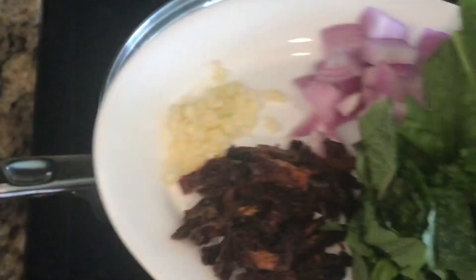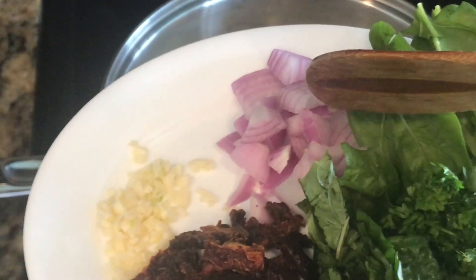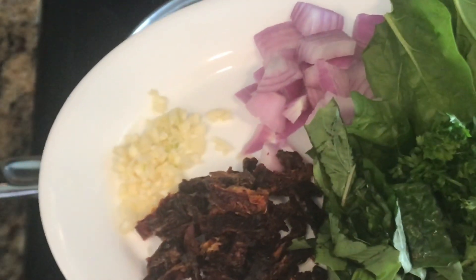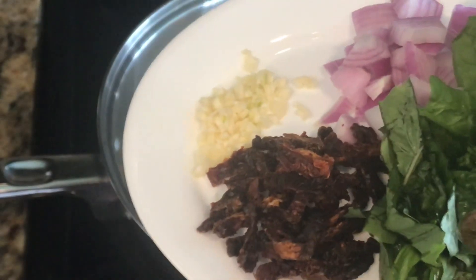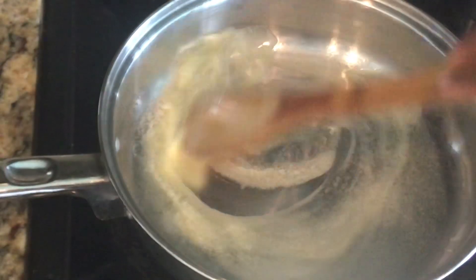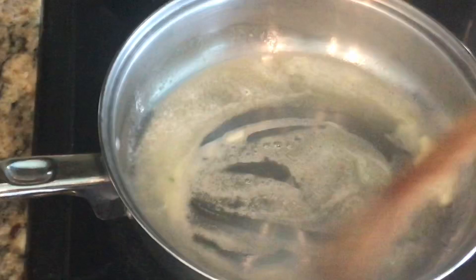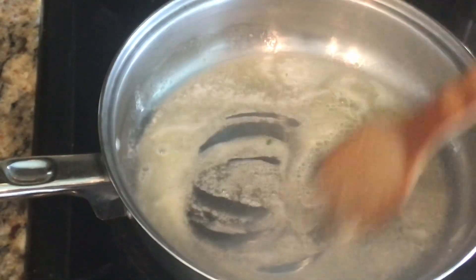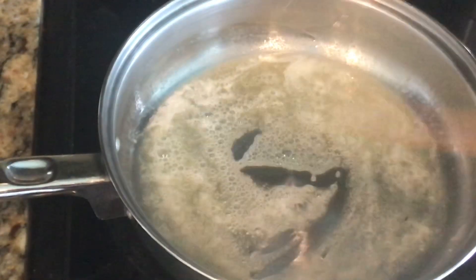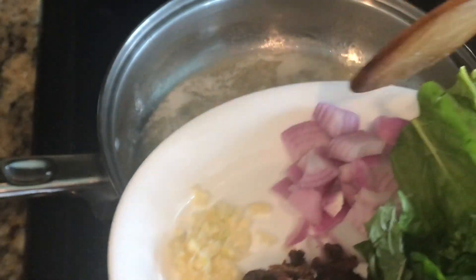I have some sun-dried tomatoes, minced garlic, red onions, fresh spinach, fresh parsley, and fresh basil — these are the vegetables I'll be using. I'm doing this video for those that do not eat meat, because I've noticed I have a lot of pasta recipes up but everything has meat in it, so I wanted to be fair.